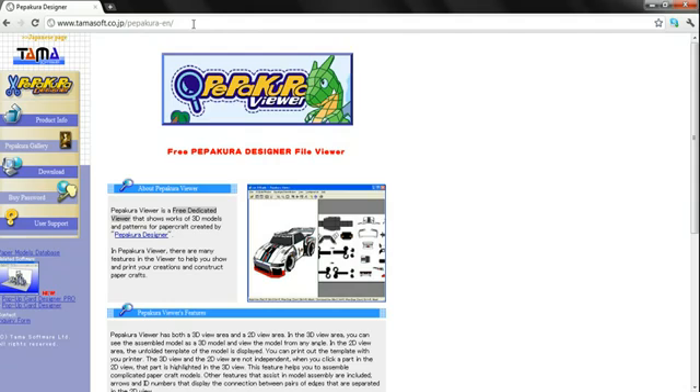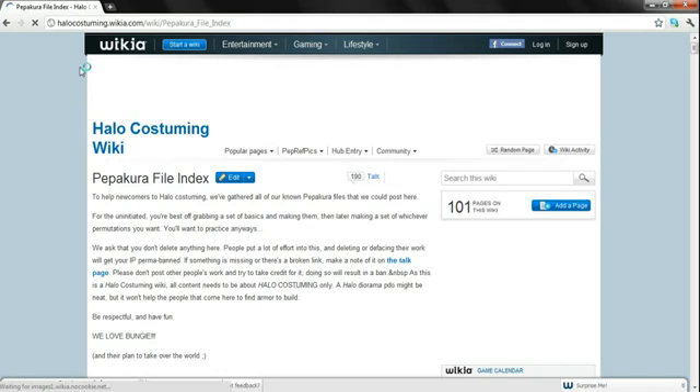Now I'm going to take you to a site which is in the description. It's called the Pepicure File Wiki, and this will allow you to get all the good files of Halo. Now you can do this with Iron Man, Star Wars, and a bunch of other cool stuff, but for the purposes of this video only, I will be doing it for Halo items.